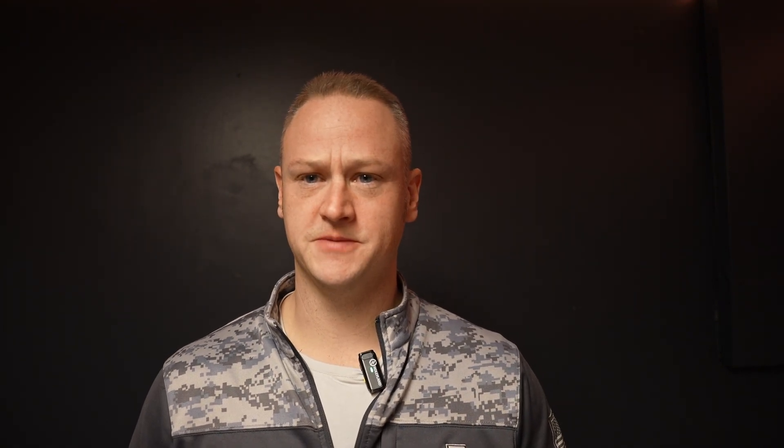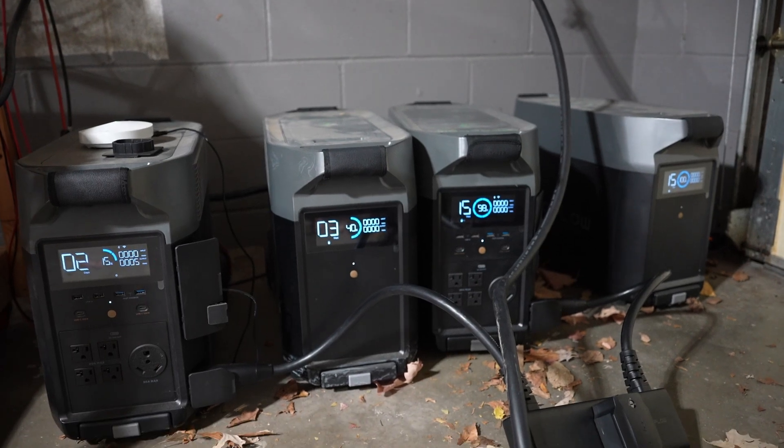If I plug it into any of the Delta Pros in any of the ports, it just doesn't get recognized. The battery has the little symbol that shows that it's recognized and connected to a Delta Pro, but the Delta Pro, no matter which one it is, does not recognize it. That's a big problem because then it doesn't charge, it doesn't draw from the battery, it doesn't charge the battery. It is dead, it is useless — even though it's got like a 40% charge. We're back in the garage where we can see the problem.